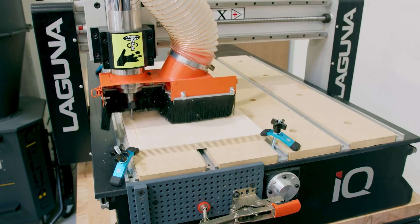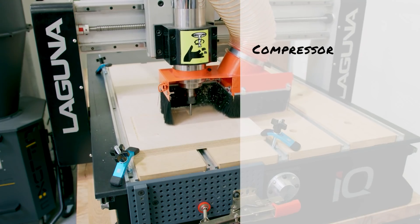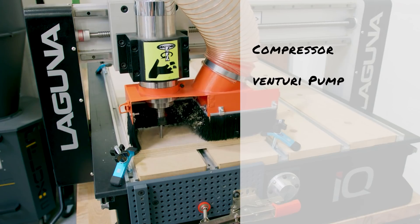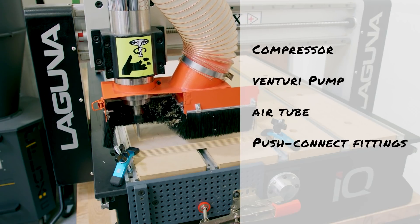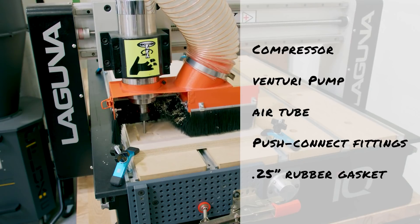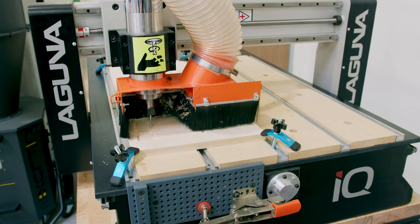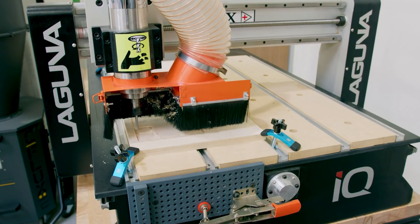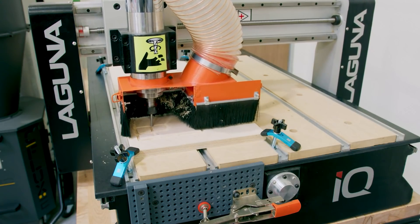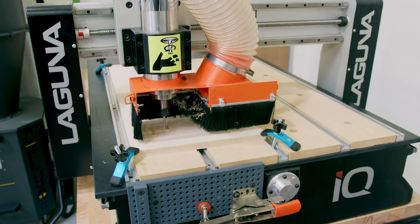Aside from the vacuum pod, you'll need a few other parts to complete your system: a compressor, a venturi pump capable of at least 20 inches of mercury, some tubing and push connectors, and some rubber gasket. For everything other than the compressor you can find the parts list in the description below. The rest of this cut is going to take about five minutes — I'm leaving all the footage in for those of you interested in seeing the machine run. Afterwards we'll do the final steps to make our vacuum pods and test them out.